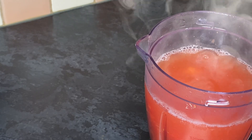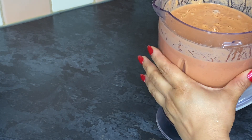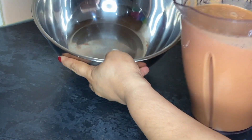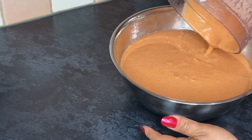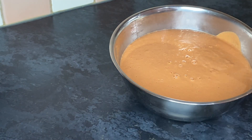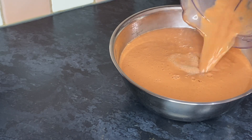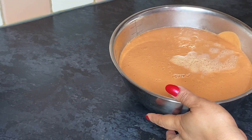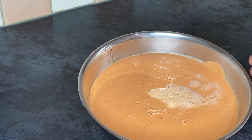I'm going to be blending this now. The paste is all ready — it's all blended nicely. Waiting for the chicken to be done. This has got our tomatoes already blended in, so we don't need to blend the tomatoes separately. This is all ready — we're going to set it aside and wait for our chicken.